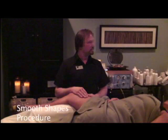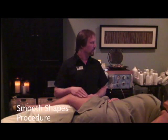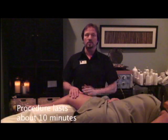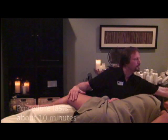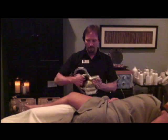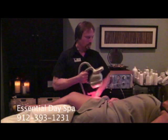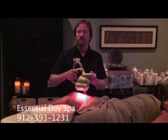With the Smooth Shapes, we start out by selecting an area of treatment. Becky has selected the legs, so we're going to select the legs. It automatically sets for 10 minutes, so we're normally going to do a 10-minute session on the leg area. She's properly draped — we're going to go ahead and get started. Turning on the Smooth Shapes, it's on vacuum one, so we're going to have a vacuum setting of one.